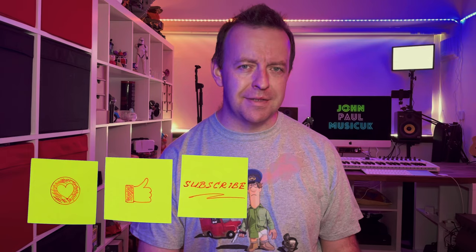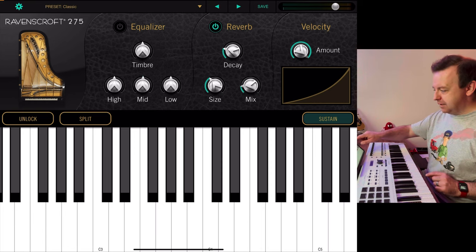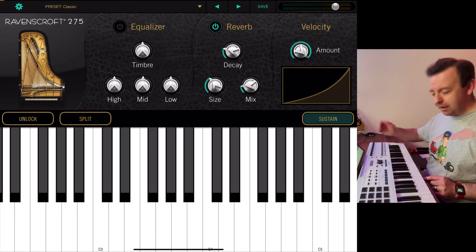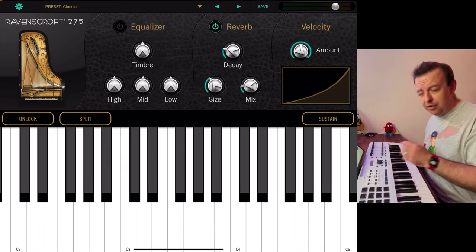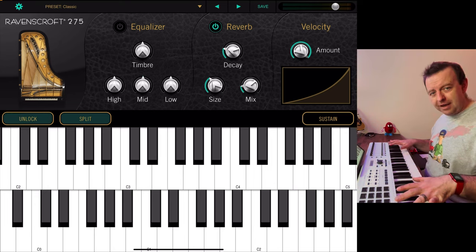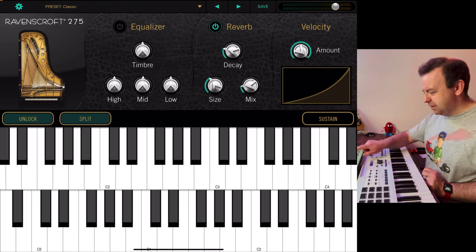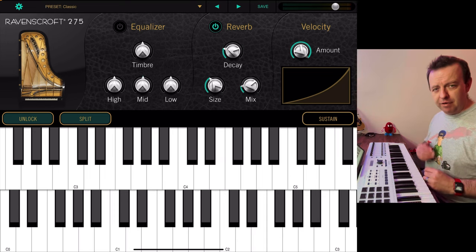Now, before we continue — if you are finding value out of this content, please give this video a thumbs up. It helps spread the video to more people. Let me show you more of the user interface. When you hit the physical sustain pedal, you'll see it light up on screen, but you can also tap it on permanently. You've also got Split and Unlock. Split divides the keyboard into two halves on screen, and Unlock lets you move the keyboard up and down to access lower or higher notes without a physical keyboard.